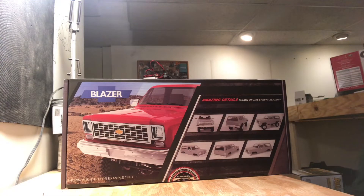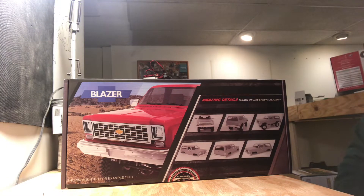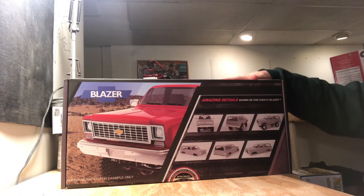Hey everybody, welcome back to Marsh RC. This video today is also brought to you by White Rose Hobbies. Today we have another unboxing video of the RC Four-Wheel Drive Chevy Blazer body kit.